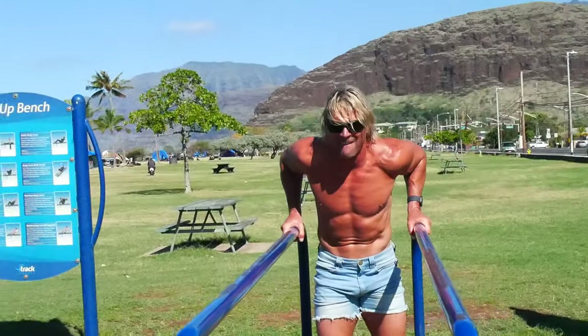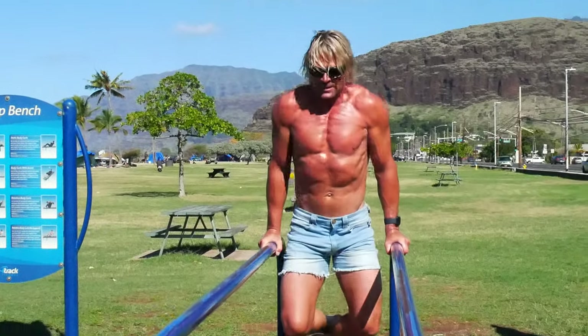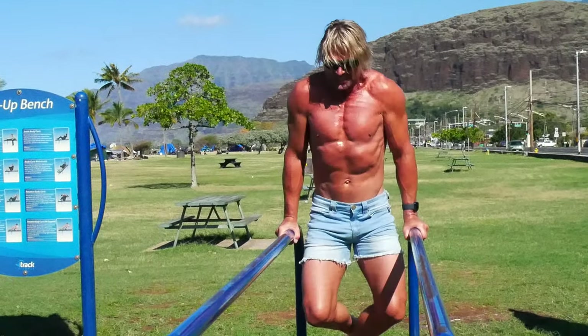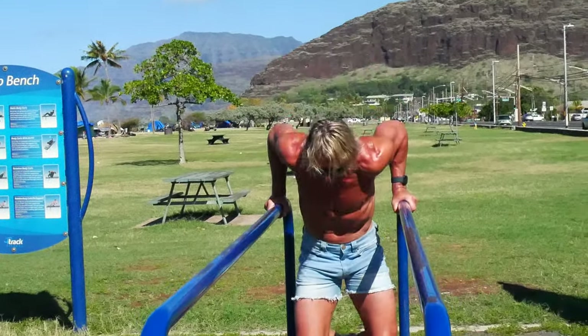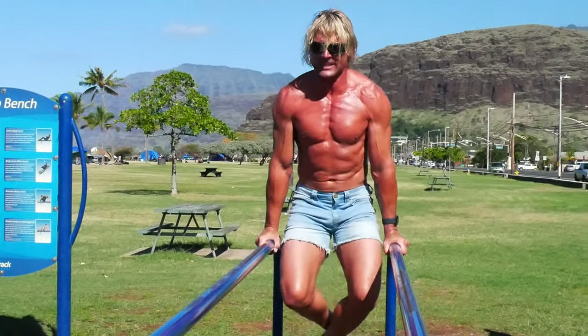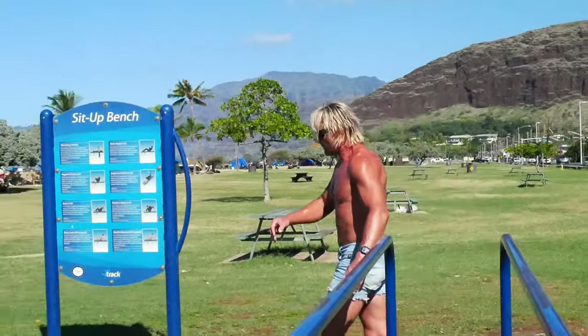Six reps, here we go — one, two, three, four, five, last one — yeah, six! Whoo! Back to the kettlebells.